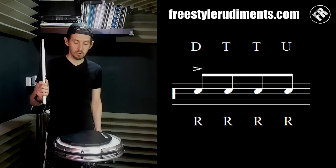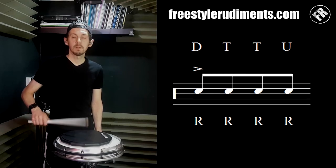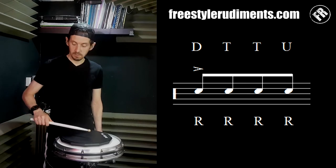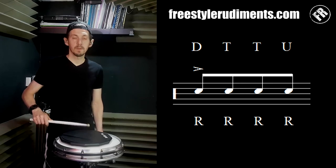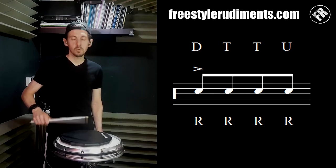The first one's going to be a downstroke, then I'm going to tap twice, then I'm going to do an upstroke. So: downstroke, tap twice, upstroke. Everything apart from the one is quiet — the accent is loud and the rest are even and quiet.